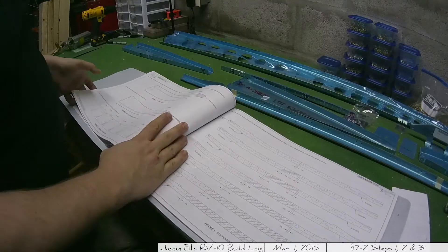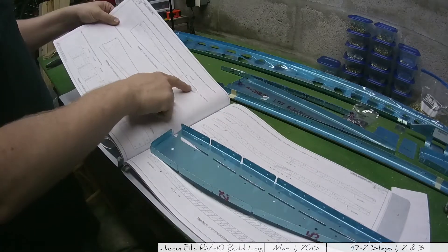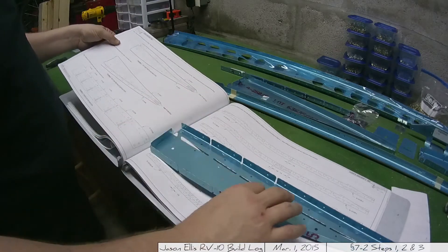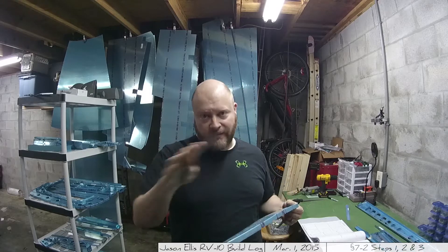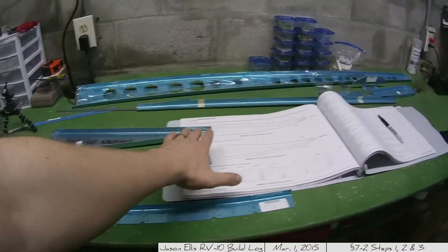The first couple of pages of this section seem to be about taking the parts, which come as a solid piece, and marking exactly what parts are supposed to be cut out, then making those cuts. So the first step is taking our parts, a trusty ruler, and a sharpie, and marking everything down before going upstairs to cut. I'll go through and mark everything and show that after, just to save time. I've gone through and marked up the first three pieces.